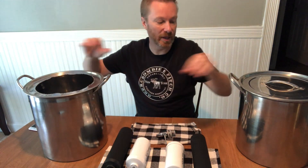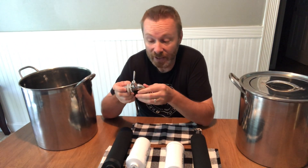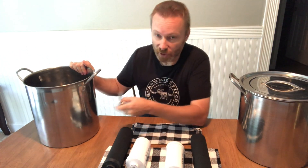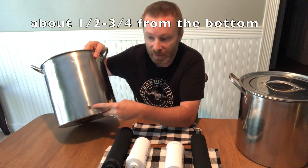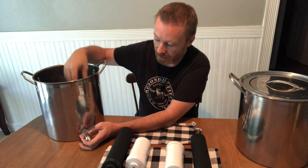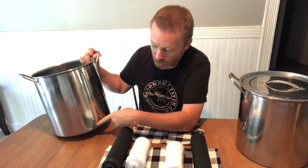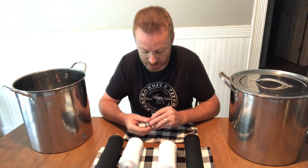That modified lid sits here so when the filters are installed it fits right in there, supporting the top pot. Next is installing the stainless steel spigot on the bottom pot. We drilled a hole near the bottom of that pot and the spigot fits right in. The water comes down, filters through, collects in the bottom pot, and drains out through the spigot. Make sure the hole fits the spigot pretty snug.